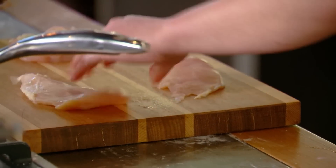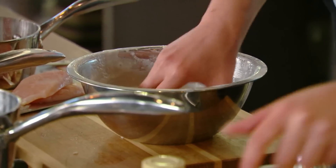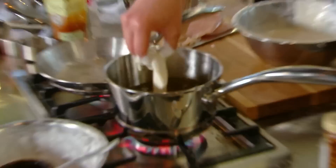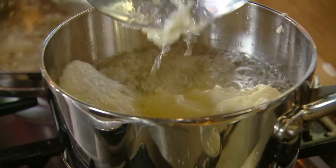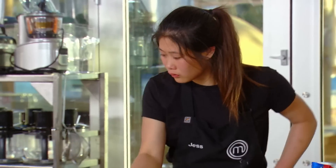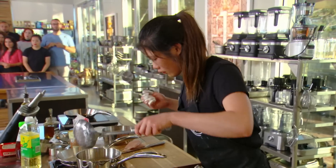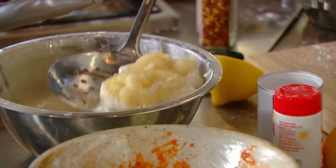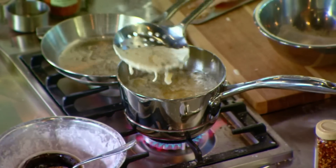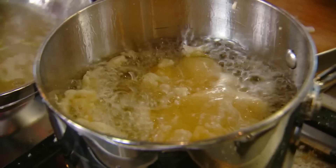I slice up my chicken breast until it's nice and thin, get it into the batter and straight into my oil. I lift it up and it's stuck to the pan — I've lost the bottom base of my chicken. I'm just going to have to double-baste it in the batter. Hopefully it comes up really nice and golden. Then I have a chance of being safe, but I'm still really worried.